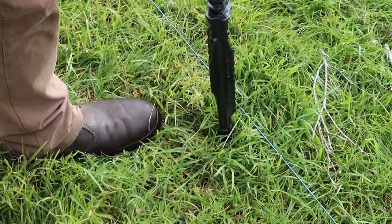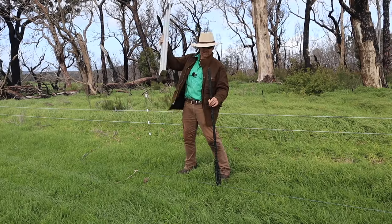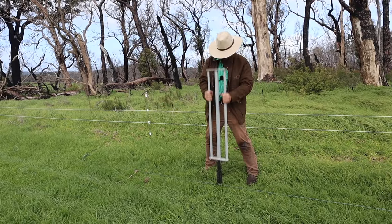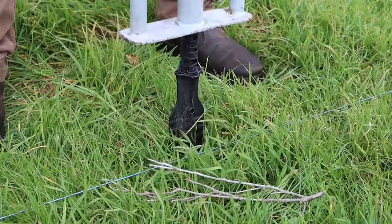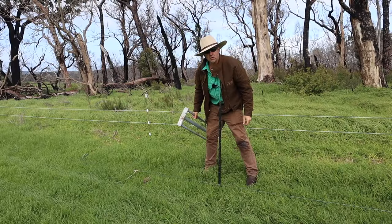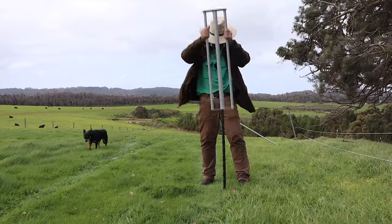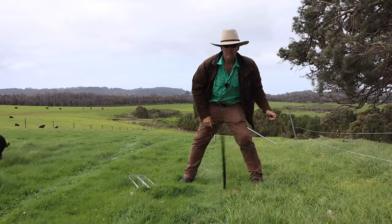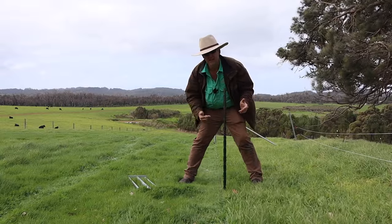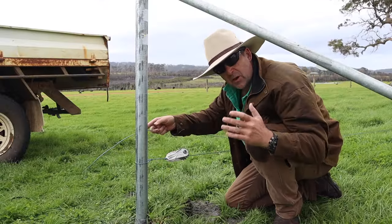I'm lining the fins up with the ground wire and making sure that the slotted side is facing towards the fence. And away we go. Job's done. They might not look strong but flexibility is key to their strength — they've got a 10 year guarantee. Now the next wire up is going to be an earth return so it's not going to be insulated from the post.